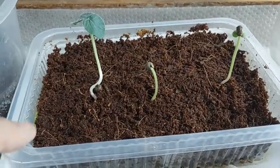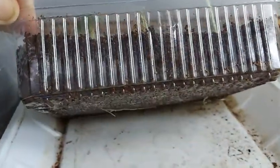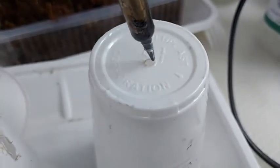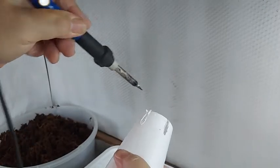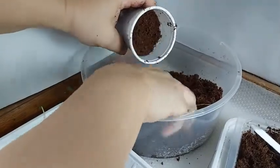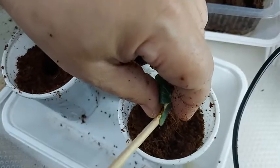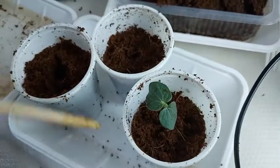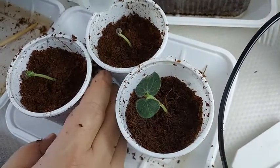On day 5, the seedlings were outgrowing their container so I had to transfer them to another. I'm using an 8 oz cup to hold the seedling. The holes were created using a soldering iron. I filled the cup with cocopeat, dug a hole in the middle deep enough to hold the okra, then watered the cocopeat with treated water to compact it and moisten it for the roots.